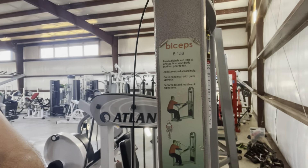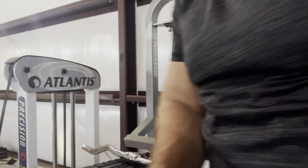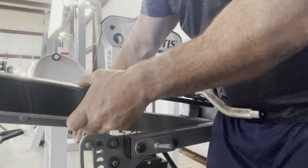Check out this cool bicep machine — the Atlantis B-158. I took the seat out; I kneel when I do this and kind of sit back to give me the most mechanical disadvantage to make the exercise harder. A cool thing with this machine is right here — I can adjust this platform up and down.